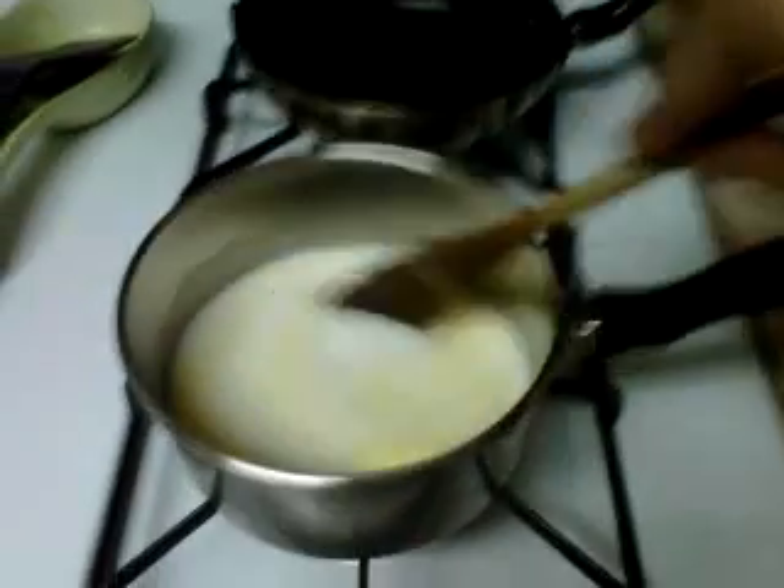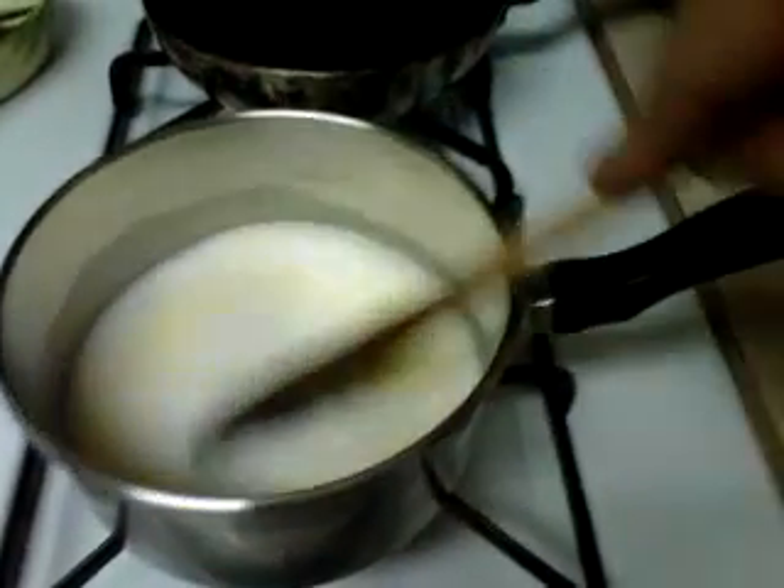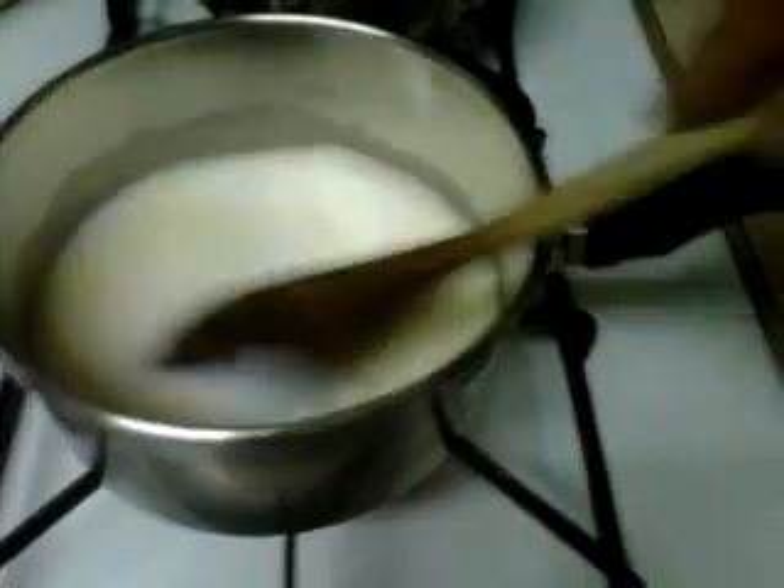The water and milk have to be boiling. If you see here, the fish is still cooking and the mashed potato — the water with milk, salt, paprika, onion and garlic powder — are all still mixing together.